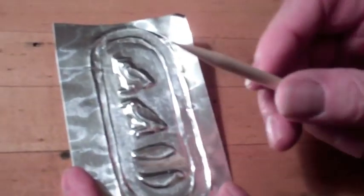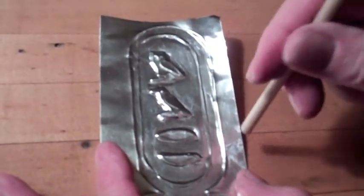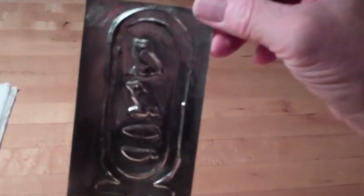Now that you've finished that, take the pointy end of the tool and get some real detail — get up really, really close to all those lines. Real tight. This will make all your hieroglyphics pop out really well. Do both sides, inside and outside. I forgot to do the outside over here. Check it out — that's our finished piece.